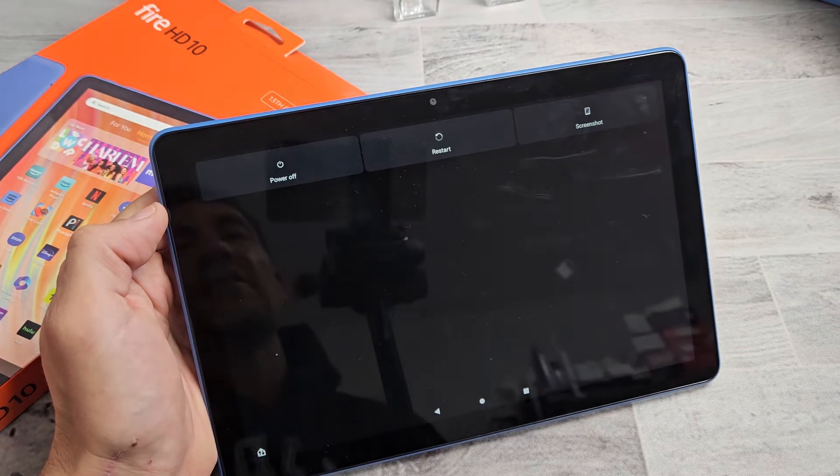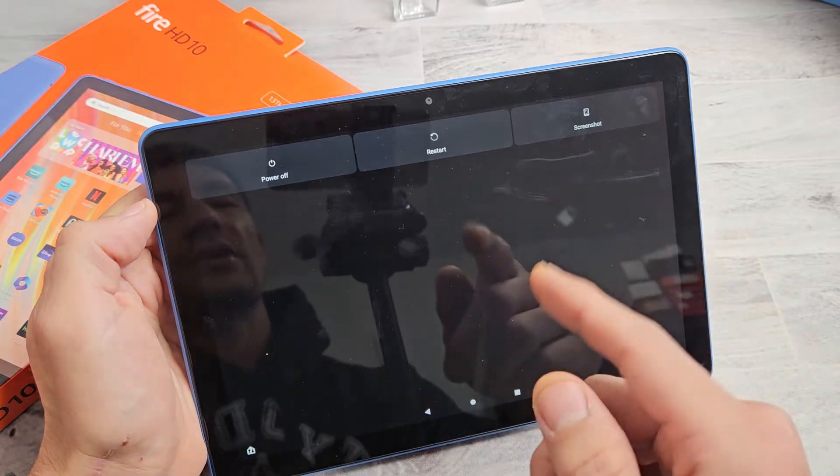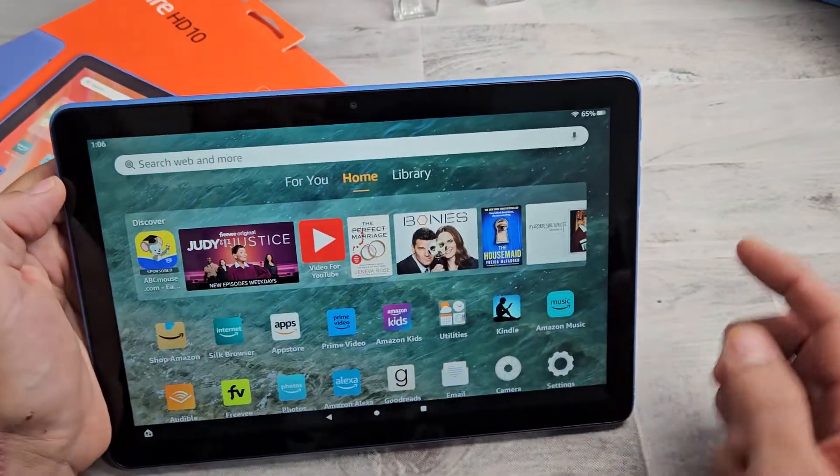Here's the 2023 Amazon Fire HD 10 tablet. I'm going to show you a couple ways how you can restart or power off. So the first way,